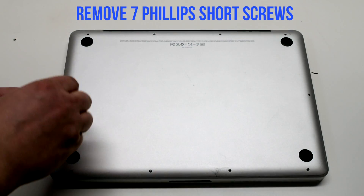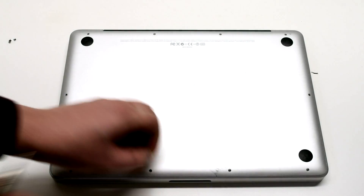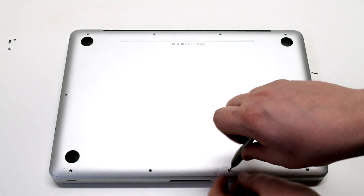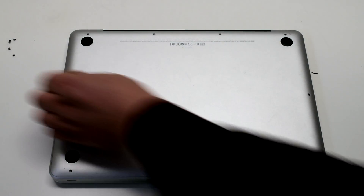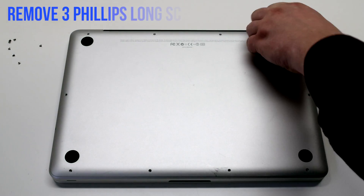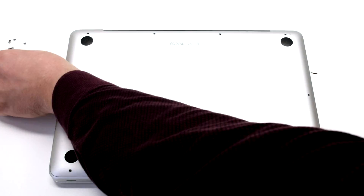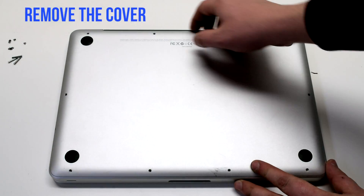Remove the seven short Phillips head screws, starting in the top left and going around the contour of the MacBook. Now remove the three long Phillips head screws. Remove the cover.